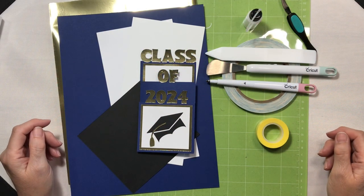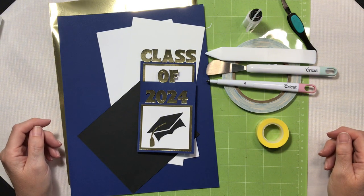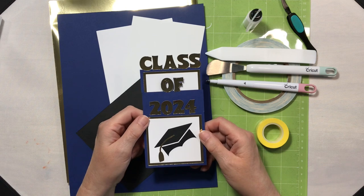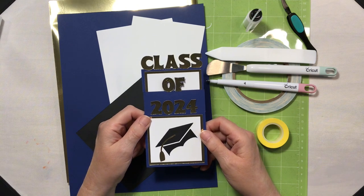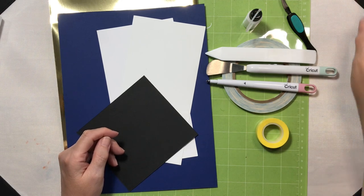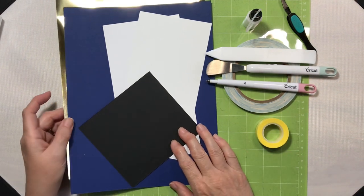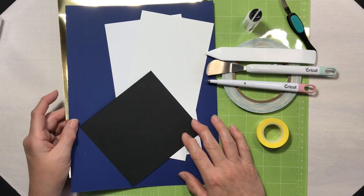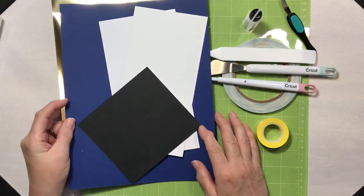Hey everyone, it's Lean from ColoradoLean.com. Welcome back to The Craft Room. Today I'm going to show you how to make a mini slimline graduation card from an SVG that I designed. You'll be able to find that SVG file down in the description below. We're going to be cutting that out with our Cricut Explore Air 2 today and Recollections cardstock.